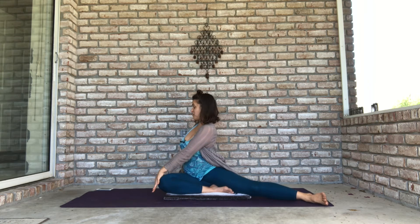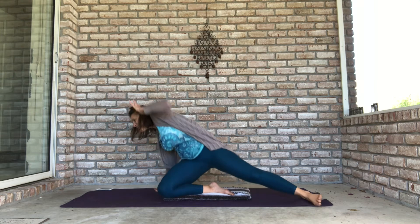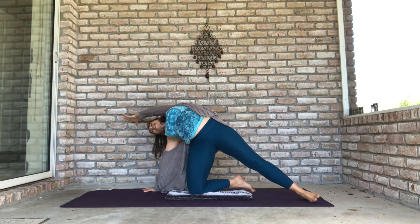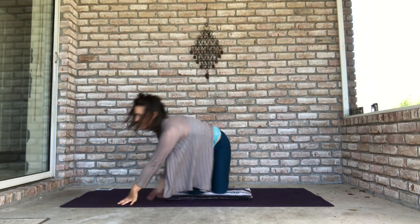Sitting in Janu Sirsasana, take a full breath in, full breath out. Roll your left leg in and out — be careful that your whole torso is not moving; just move your left leg. Next time your left leg is turned in, bring your left hand over to your left knee, right fingertips behind you, and take a full breath in. Full breath out — plant your right hand, lift your hips up, and stretch your left arm alongside your ear. Inhale fully, exhale completely. Then lower yourself back down into table.